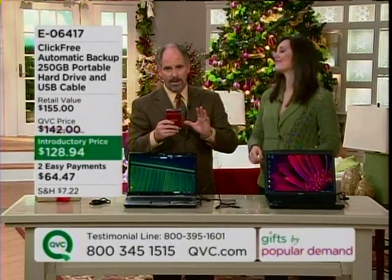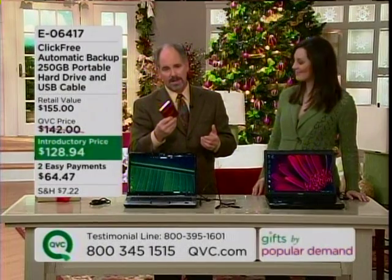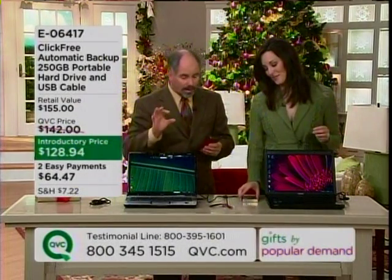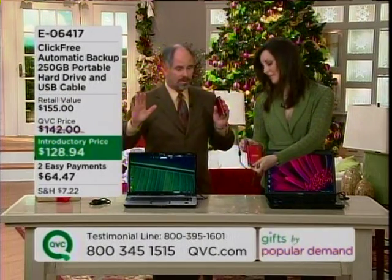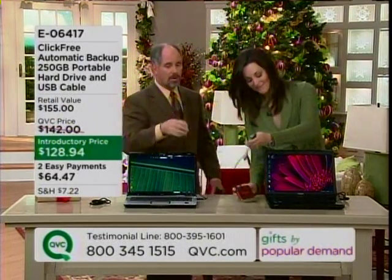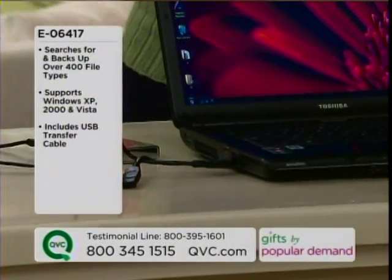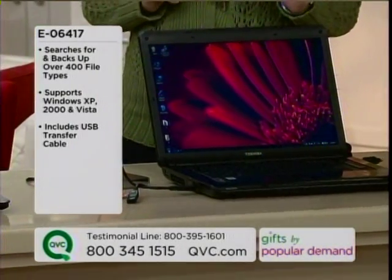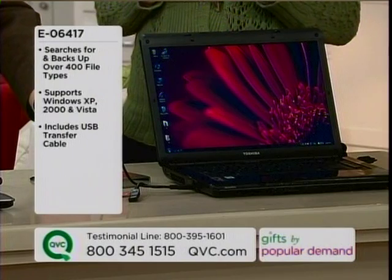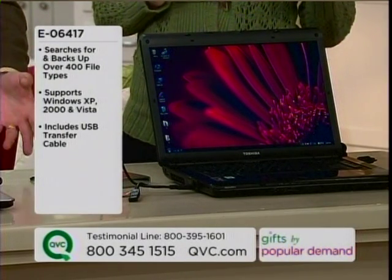ClickFree is completely different than any other hard drive out there, because there are more people like me who don't know computers. We know we're supposed to be backing stuff up, but we don't. Literally, all you have to do — and the cable comes with it — is plug it into your computer. Go get a cup of coffee. The first time it took about 20 minutes, but the second and third time it goes much, much faster. My father, who's in his mid-80s and now has a computer and emails like crazy, can back up his hard drive as well.